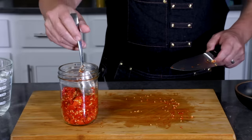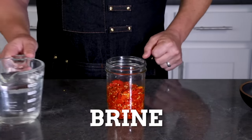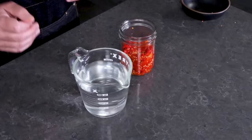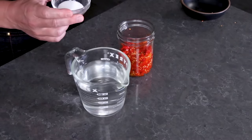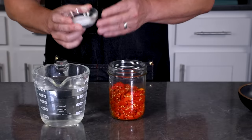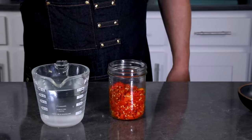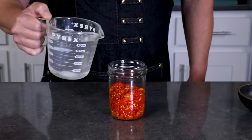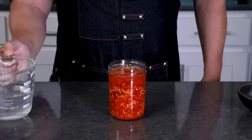I've got everything into my jar — this is a half-quart jar. Next, we're going to make our brine. I've got two cups of unchlorinated water — you can use distilled water, just don't use chlorinated water — and one tablespoon of salt. Make sure you use non-iodized salt; you don't want salt with iodine or caking agents. Something like pickling salt is great, or Himalayan sea salt, or kosher salt. Go ahead and stir this into the water to make our brine, then pour it over the peppers into the jar. You will have brine left over — that's okay, you can use it for something else or toss it.